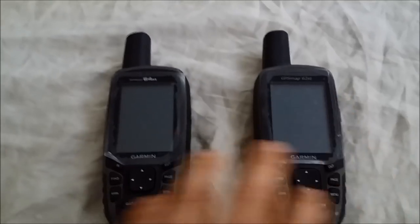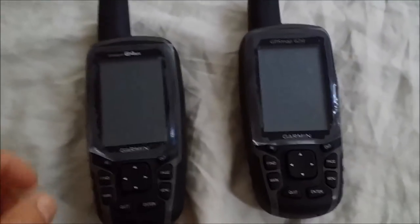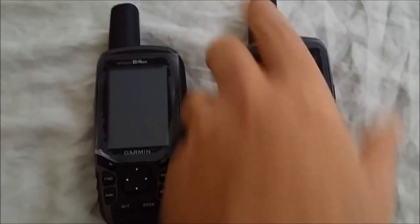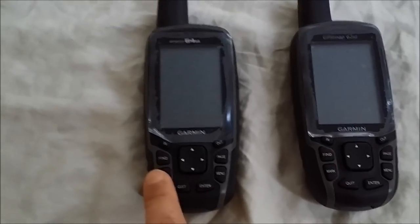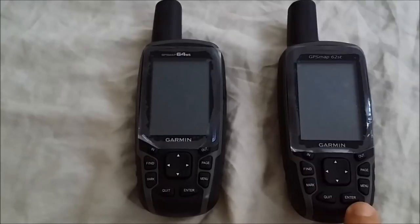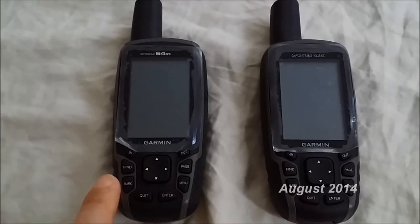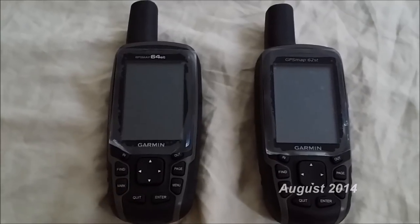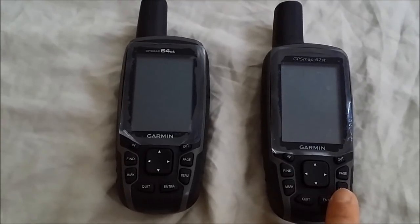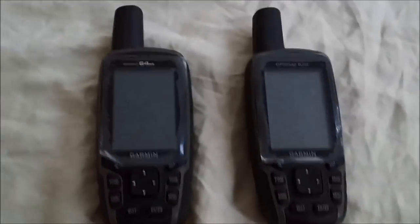Since the button layout and other obvious features are identical, I won't spend too much time on those. Software versions right out of the box: the 62ST had version 2.8 and the 64ST came with version 5.4. As of this recording in late August, the 62ST is at 3.10 and the 64ST is at 5.6 or 5.8 — I'll confirm when I switch them on.